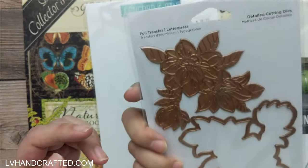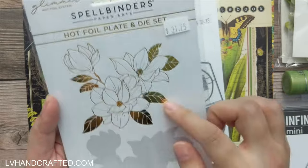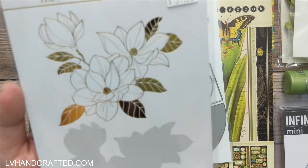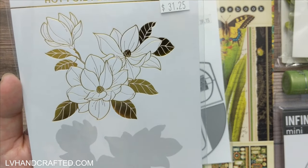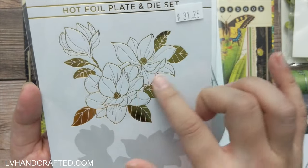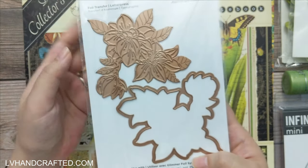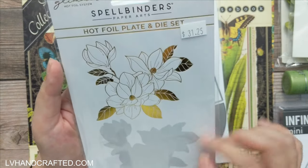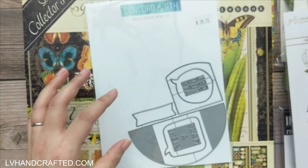This is from Yana's newest collection with Spellbinders — this is Magnolia Glimmer Blooms. It's gorgeous — you get the glimmer plate which is a beautiful magnolia spray, and then you get the coordinating die to cut that out too, so if you want it as a separate piece you have that option. I definitely want to give that a try.